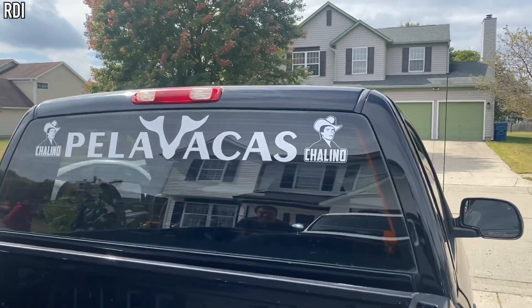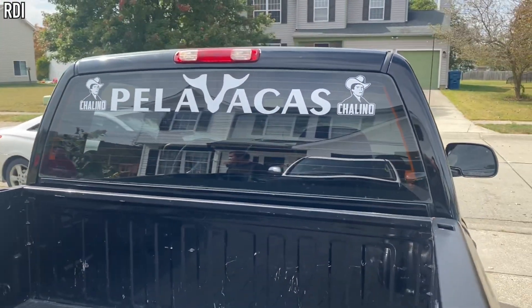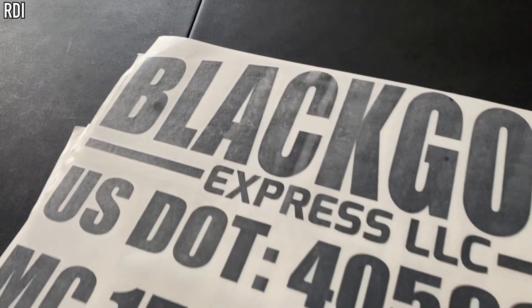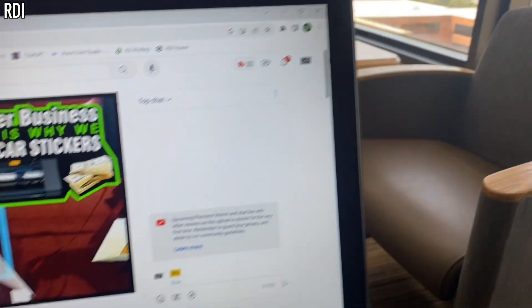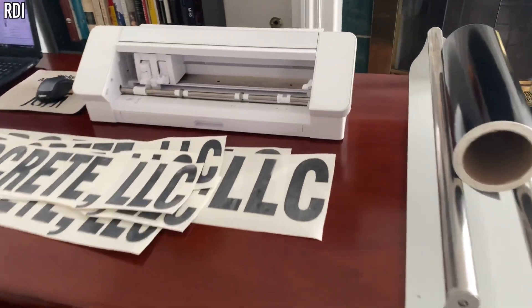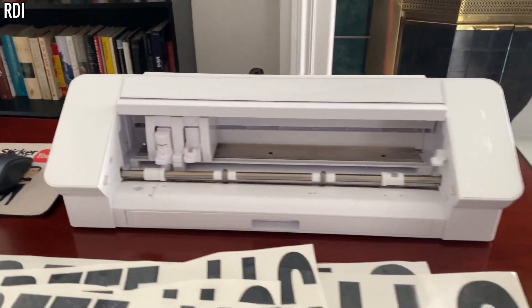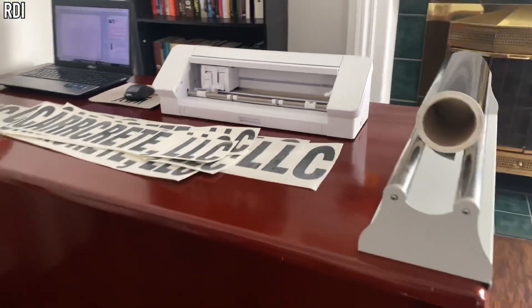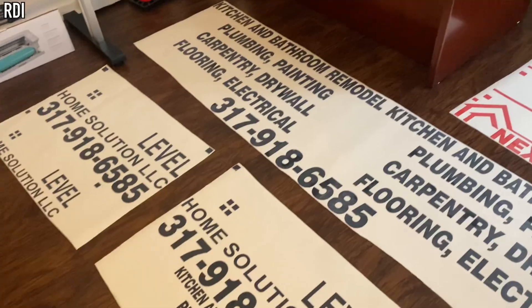In today's episode we will talk about the beauty of making decals and also give you some tips, because according to our data there is a significant number of people following us who either have no clue what type of business they should start from home or they just want to do it as a side hustle — but either way you can't go wrong by starting a decal business. So here are a couple of things to consider before you do. Give us a like if you like this video and subscribe if you are new to this channel.